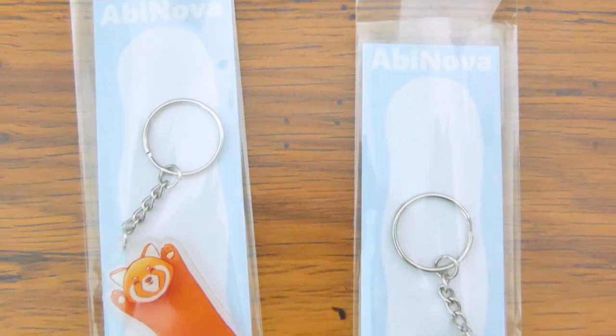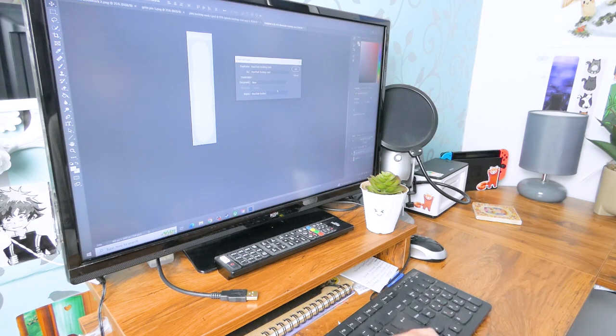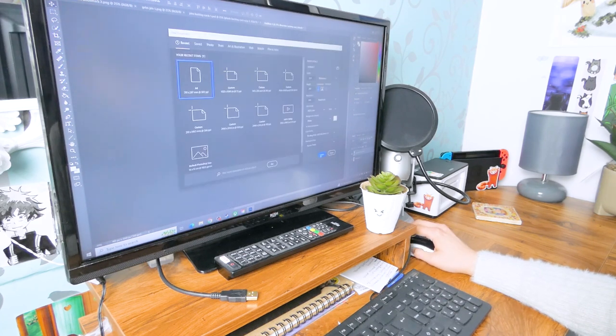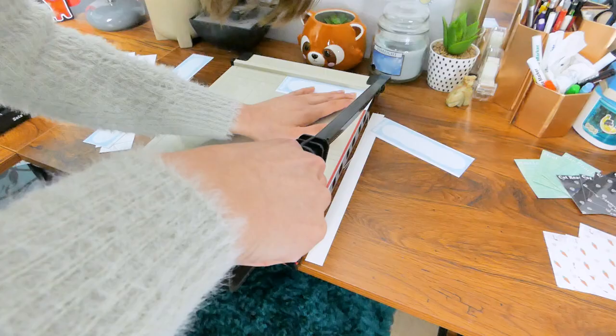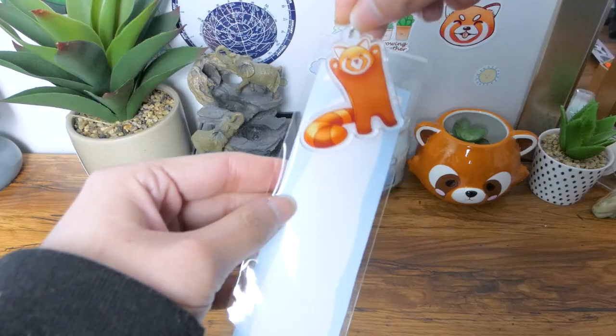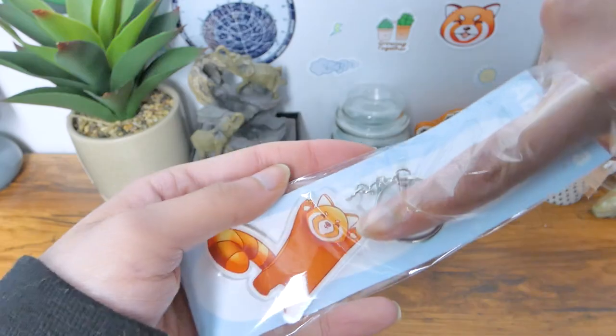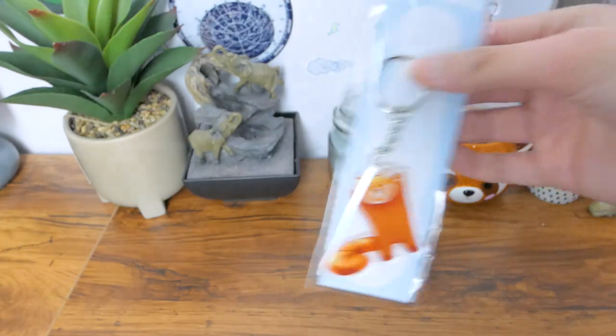I also make backing cards for my keychains and I'm planning to do them for die-cut stickers too. Most of my die-cut stickers and keychains go into cellophane bags, and having a backing card in the bag with them really gives a more professional and brighter look. It's a really nice simple touch, and if they're going in cellophane bags you don't need to laminate those backing cards either.